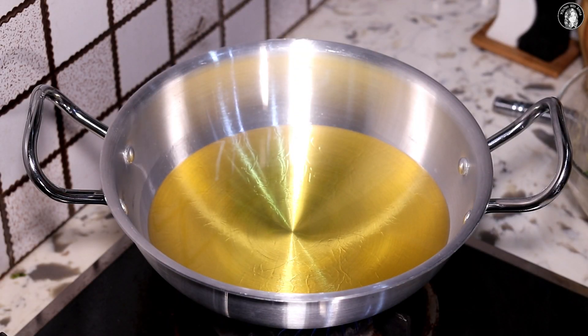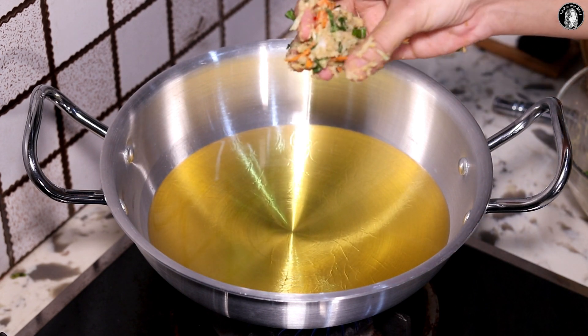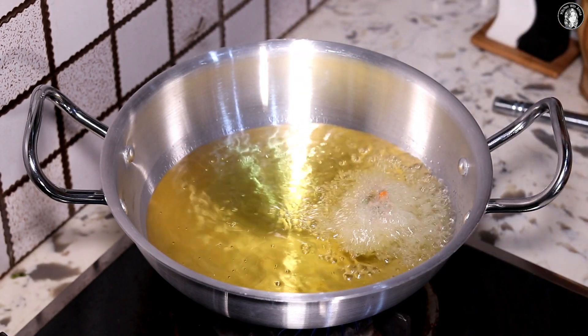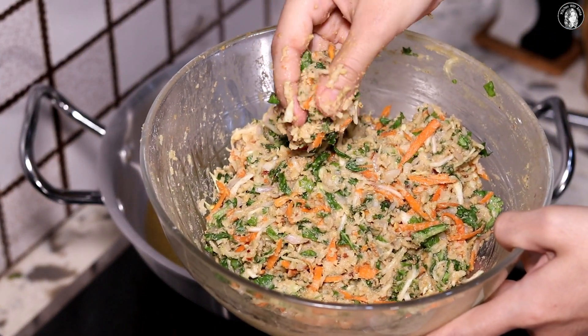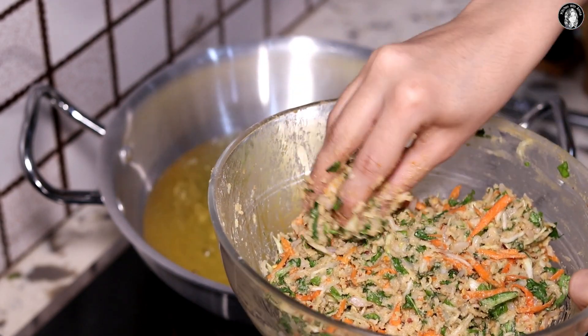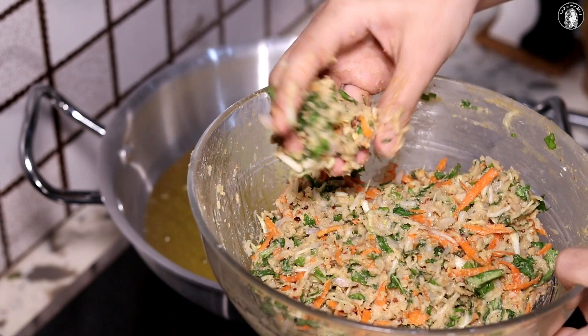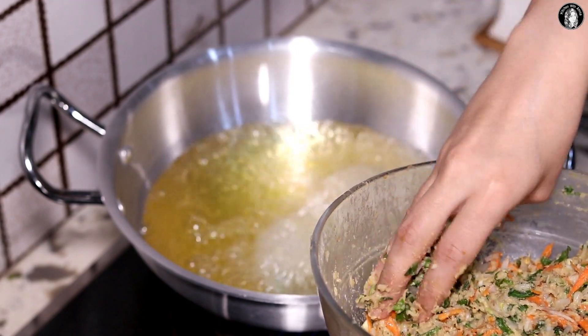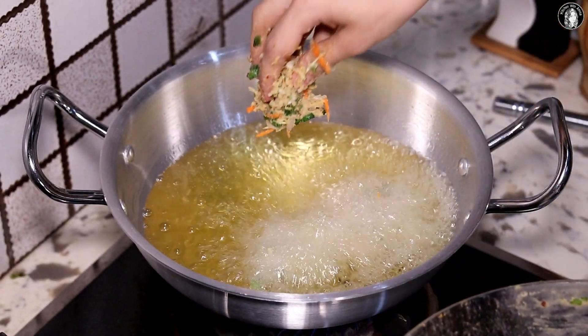They will stay raw from inside if the flame is too high. We will fry them on medium flame, then fry again. You can add a little olive oil. You can see their color developing as they fry.